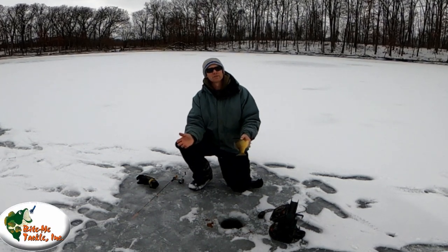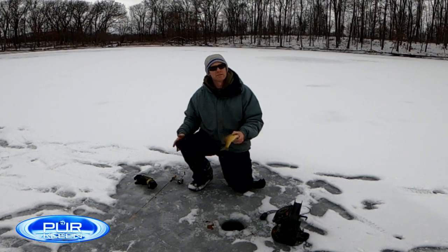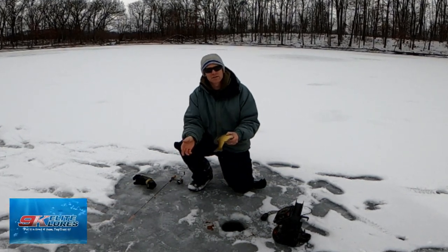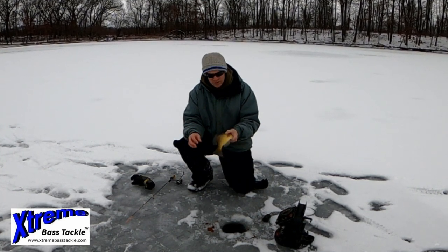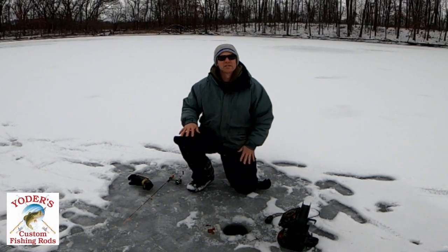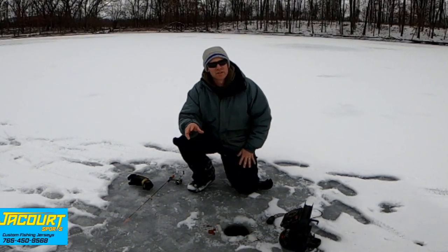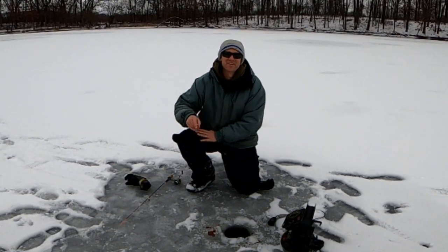So if you're an avid pan fisherman on the ice, looking for a new way to expand your fish-catching skills or deal with a soft bite — a real soft bite — throw down a noodle rod. All my information is down below, all my links, everything I've used today. Thanks for tuning in. Until next time, we'll see you on the water!